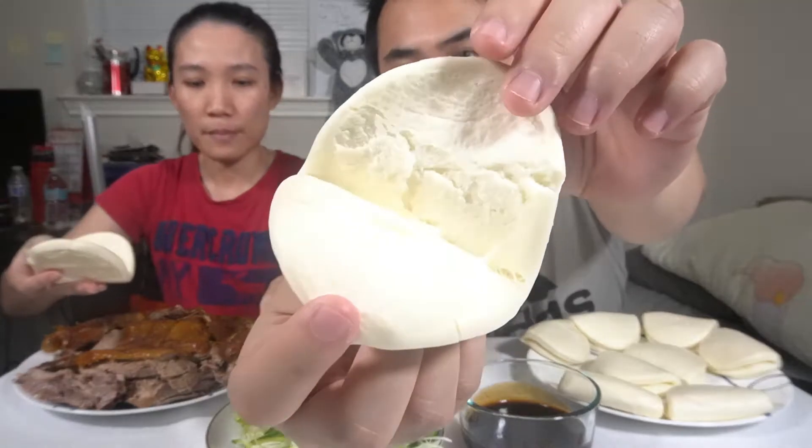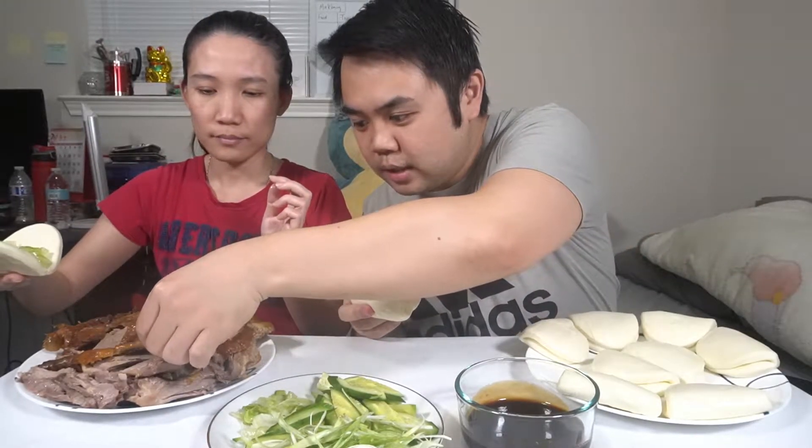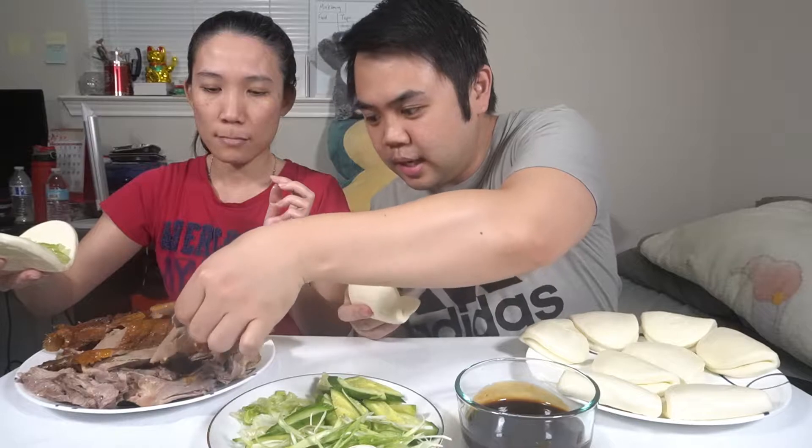Let us know in the comments below — have you tried barbecue duck before? So this bun is a very soft and kind of sweet white bun. You can just eat this by itself because it's that good, but these are mainly used for eating with duck.